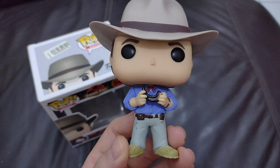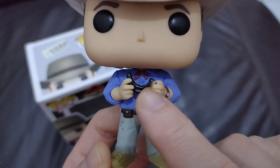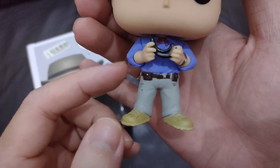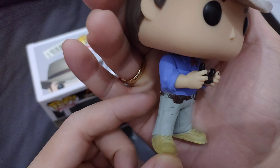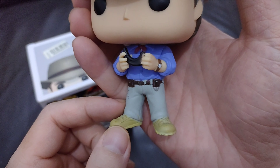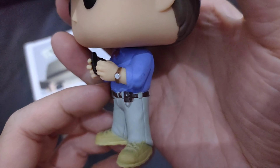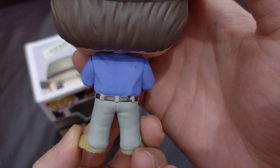Very inspiring character to me. He's holding the raptor claw, and then his iconic jeans and shirt. The pants also have some pouches with detail, and there's a watch too. Here's the back side.